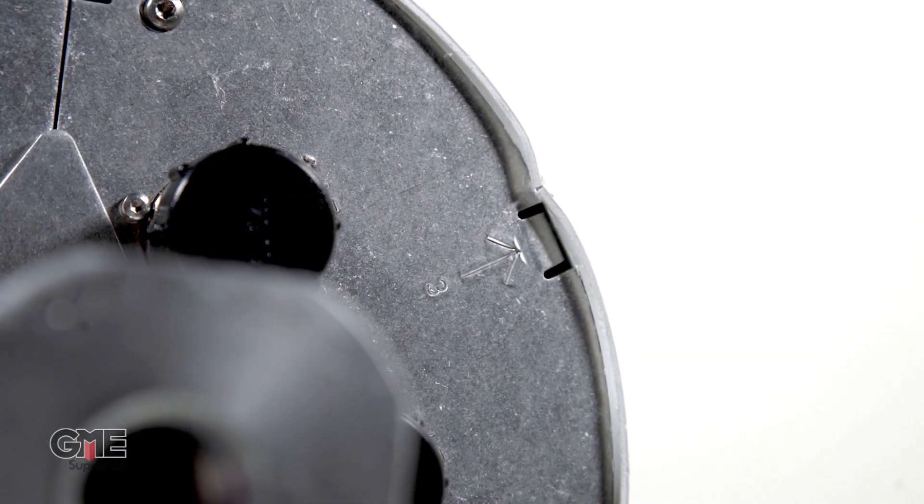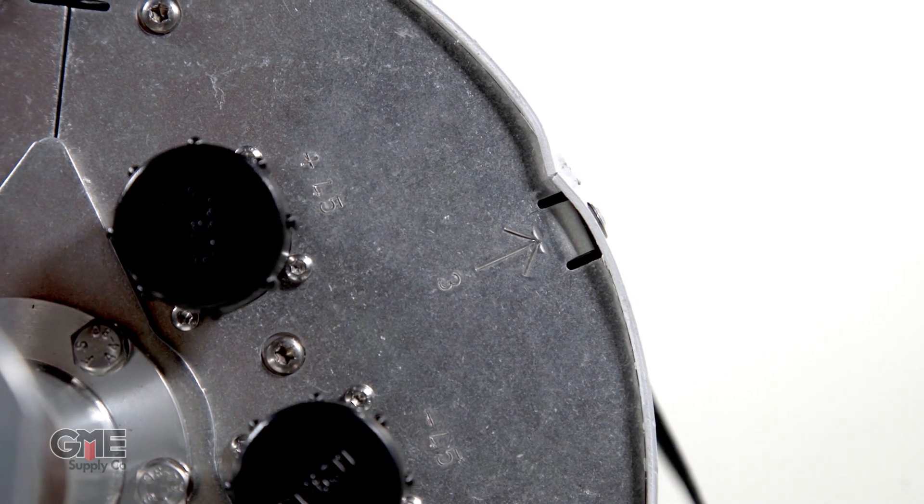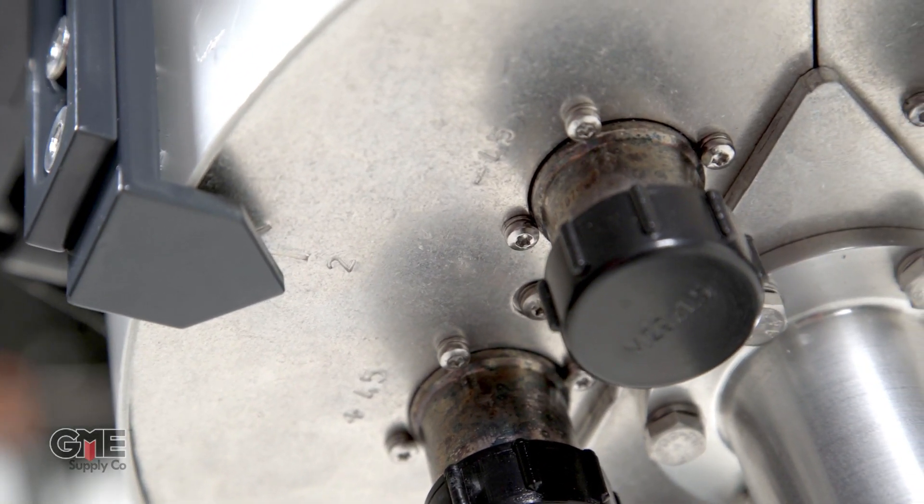Once your tool mounting clamp and reference plate are securely attached, locate the reference arrow on the bottom of the small cell antenna. This arrow tells you which direction each antenna is facing within the canister. Line the reference plate up with the desired antenna and strap the mounting bracket down tightly so it can't be moved. Now you're properly lined up with the antenna and you can proceed with an accurate alignment.